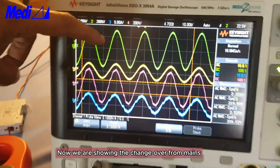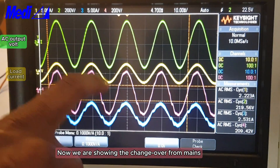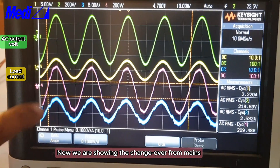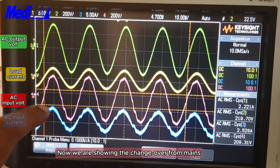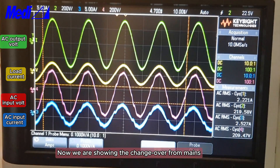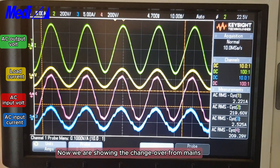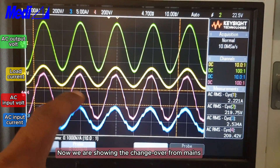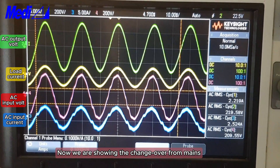You are seeing: green is AC output voltage, yellow is the load current, red is the mains input current. Now I will switch off the mains AC — you can see the UPS output remains the same.